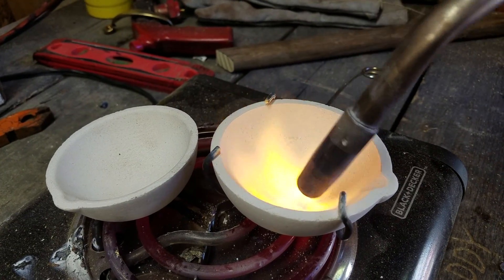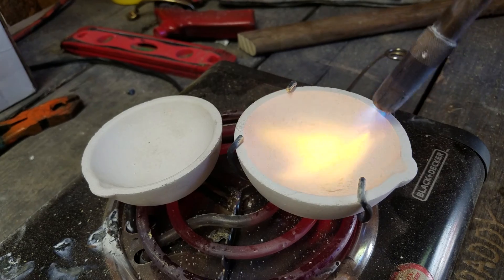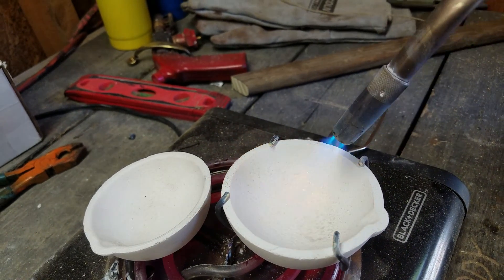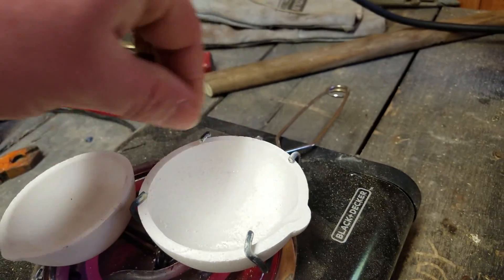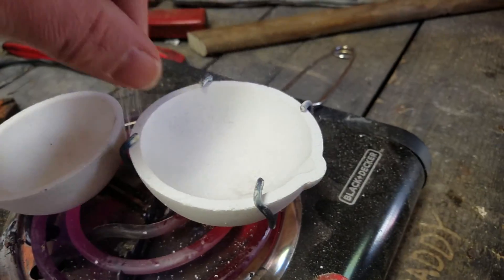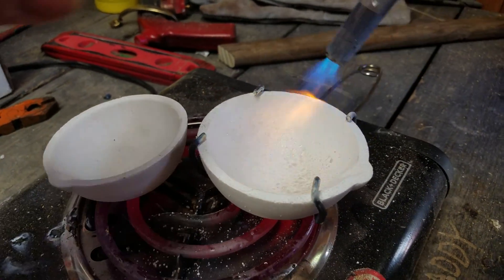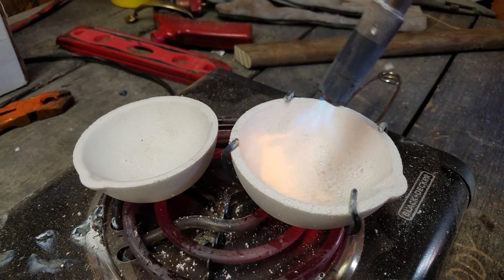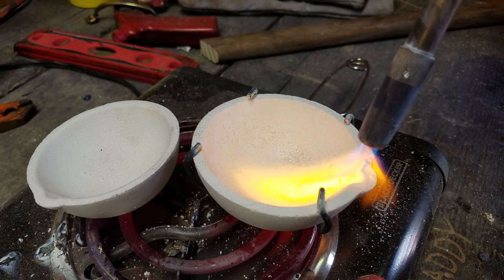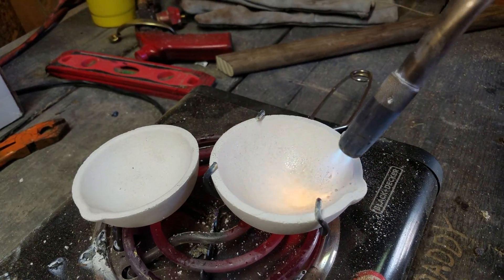Got my boy Ethan here helping me with this today. Getting a good little glaze going all around. You want to be sure to get some out there on the pour spout — that's where you're going to be pouring from. You don't want it sticking right there. I've already learned that it's not a good place to be sticking.